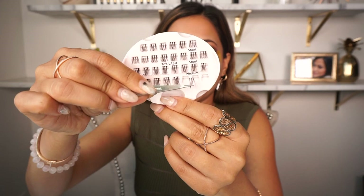So far I've used three of the mediums on the outside, and then I'm going to use one short to complete the eyes. I don't need a lot right in the front since I still have my eyelash extensions on — so three mediums and then one short.